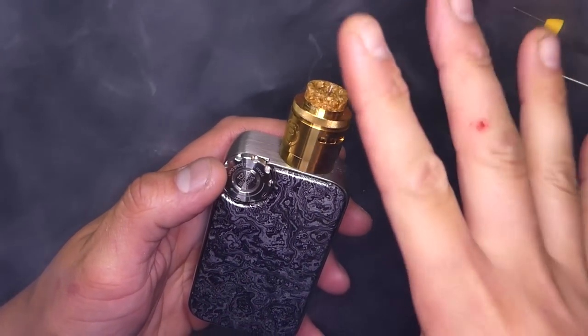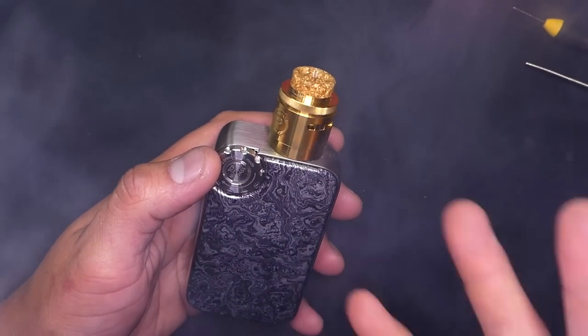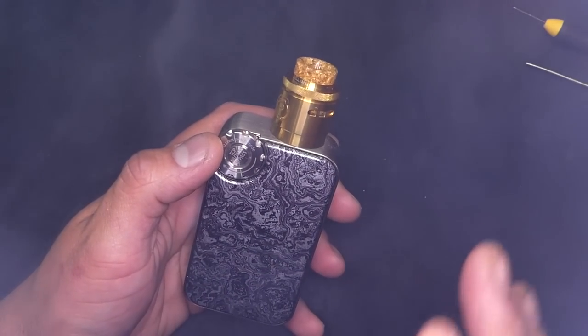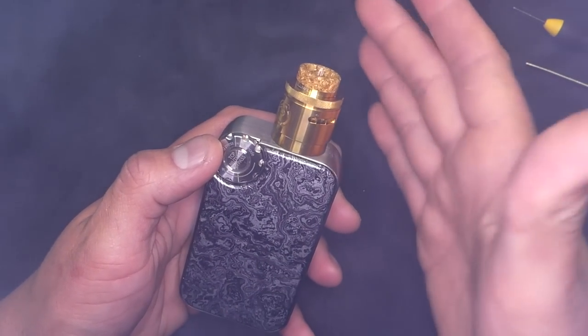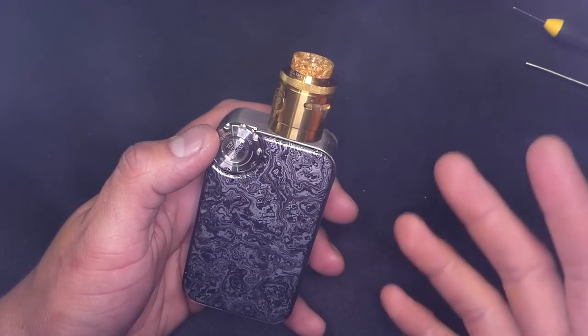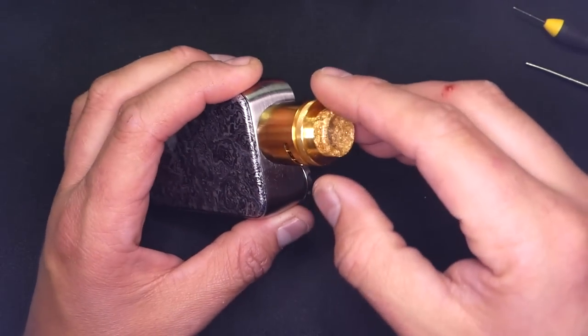Oh my God. Okay — so that's the first hit I've ever taken off this RDA, and I am thus far with one hit impressed beyond belief. This one is going to take a little bit — so by the time I get back to regular view I'll have had a few hours with it, and that way I can give you guys my full blown opinion.